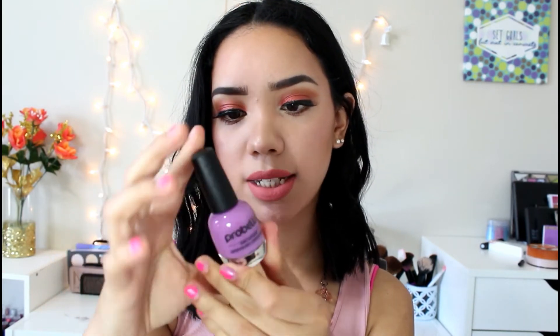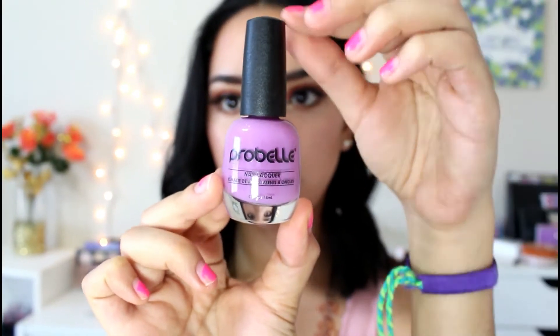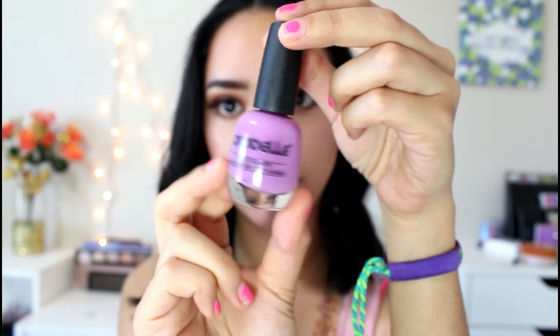The next thing in here is a nail polish and this one is by Pearl Bell. It is such a pretty purpley lavender color — so beautiful. I'm actually very glad this is a full-size nail polish. I've gotten many nail polishes in my previous Ipsy bags and they're all like sample sizes, so I'm actually pretty excited to use this one.